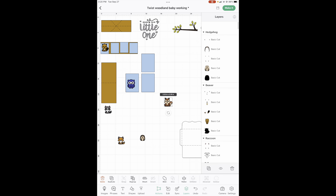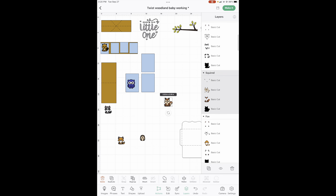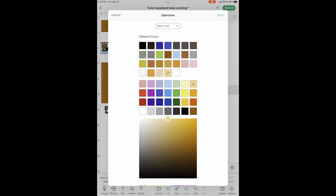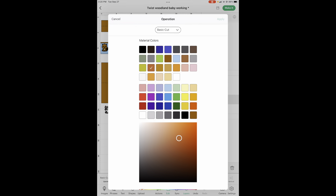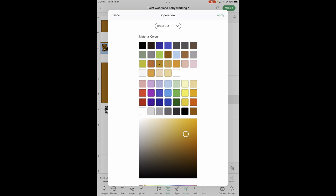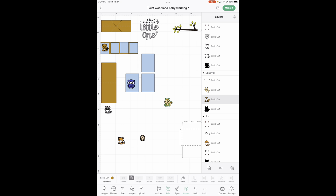Let's do our squirrel — let's find him, there he is. Let's get our light brown, which is going to be this, and our medium brown, which is this guy. Now on these whites of their eyes — these little things right here — I just used a white gel pen that I already have. They're tiny, tiny pieces, so that might be an option for you if that's what you would like. He is ready.